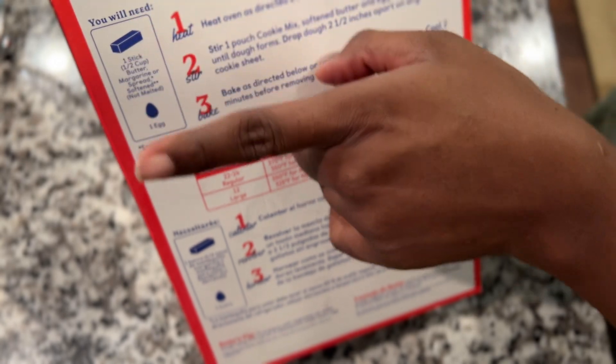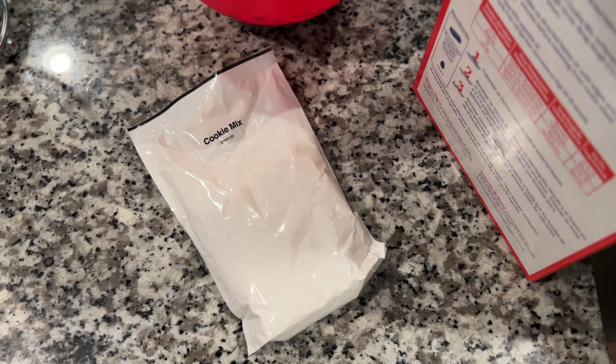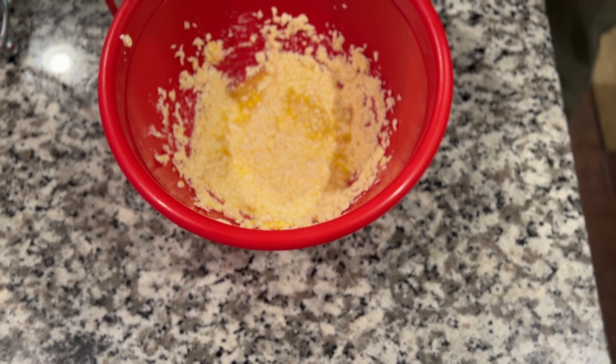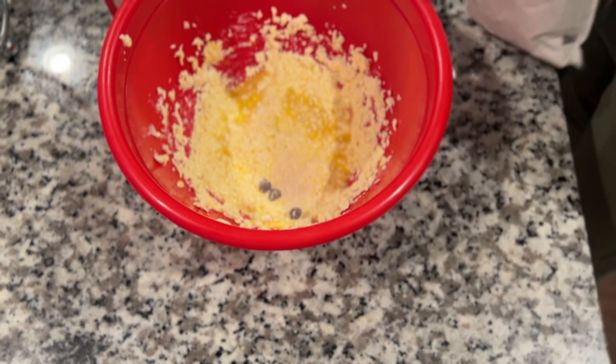Betty Crocker — I'm just showing you what you have to add. It's already portion-sized. I just add it to the egg and butter mixture and then I get my arm workout for today.